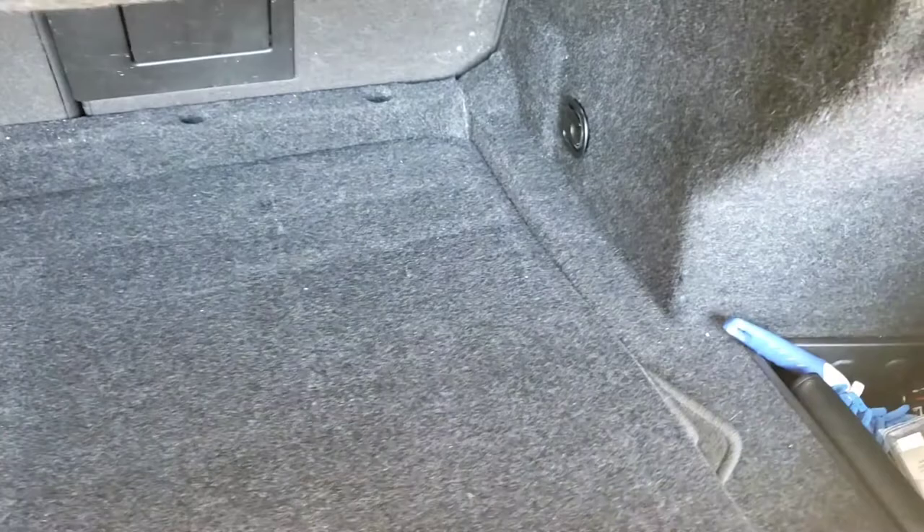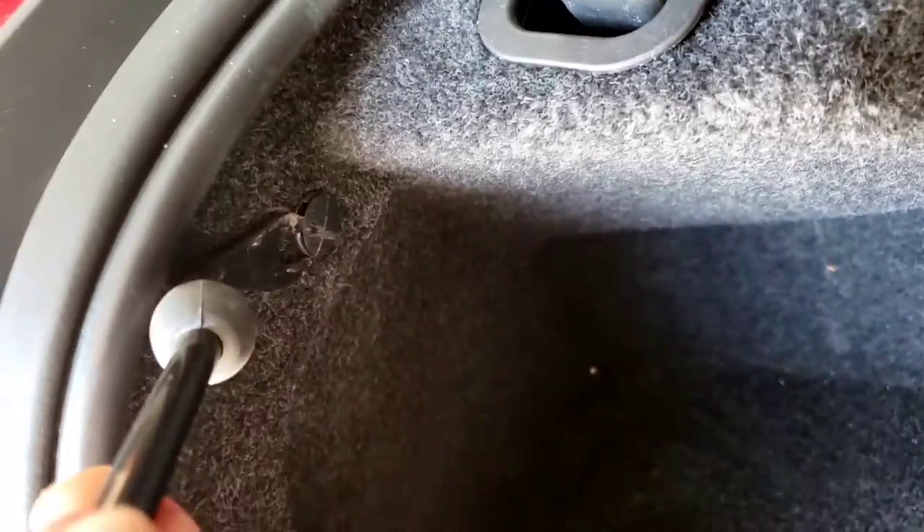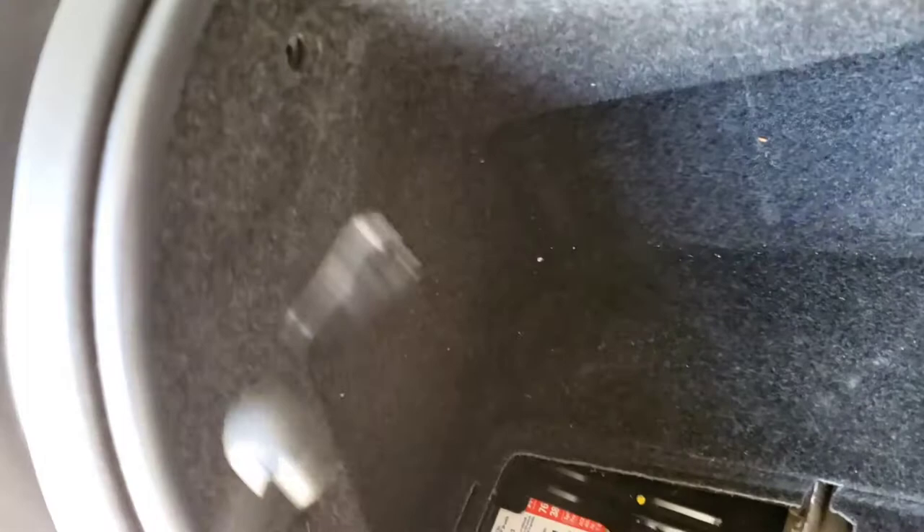Pull that out and put it down. The amplifier is right about here. If you take a flathead and pop that out first, then you can take this whole thing out later — piece by piece. There's a knob right here, just turn it and then kind of pull it.